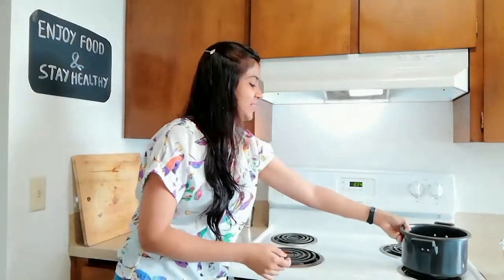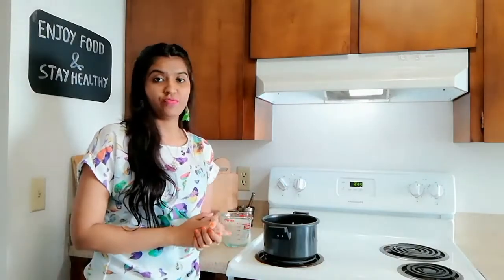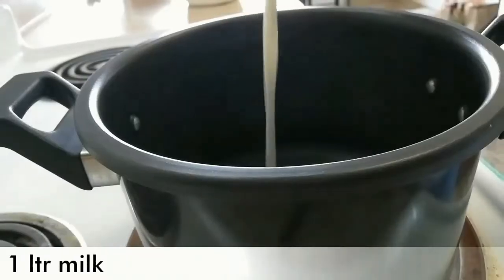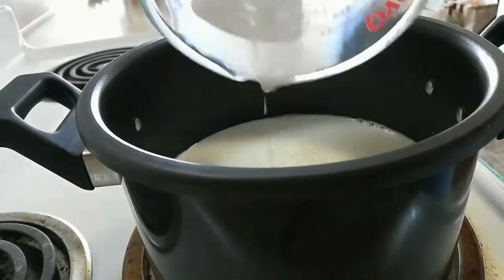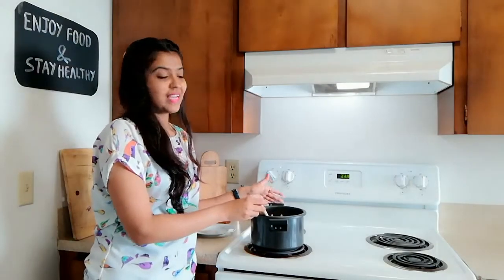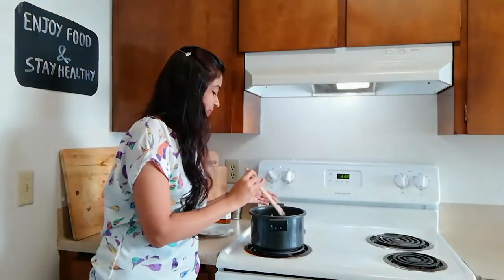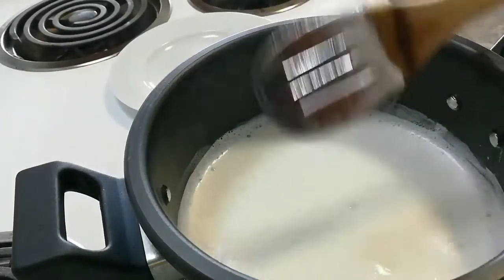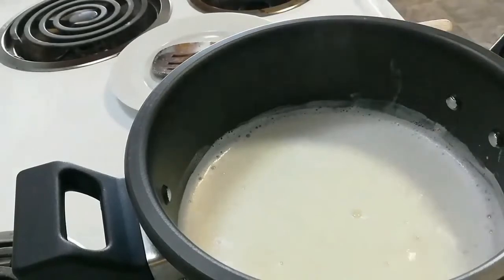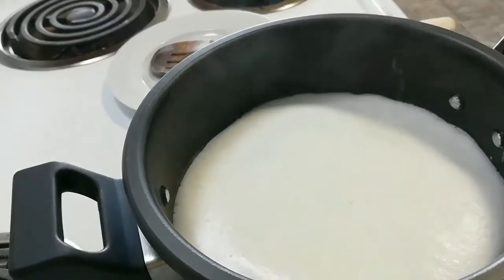Let's take a pan. Here I am going to add 1 litre of milk — around 2 cups of milk. You can use any milk. Now let it boil and stir it in between so that it will not stick to the pan. After a few minutes you will see that it will start boiling, as here you can see the bubbles on it. Once it starts boiling it will start coming up.